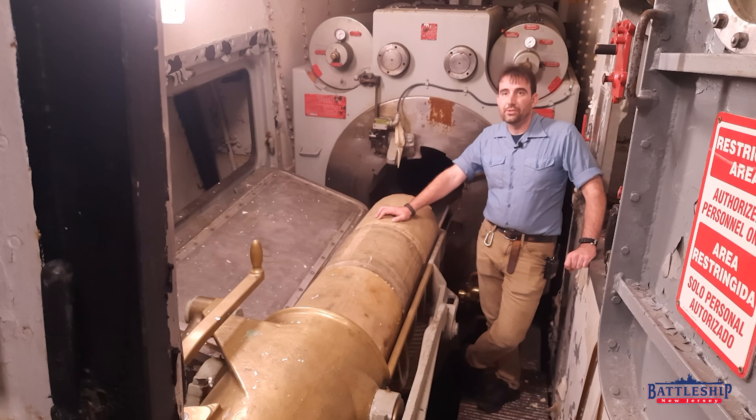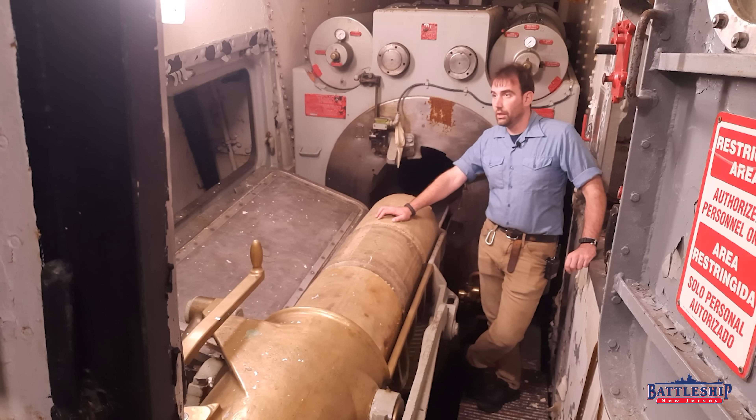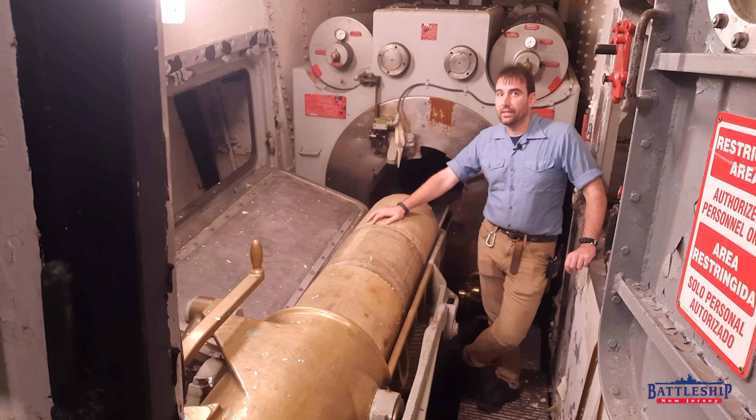Hi, I'm Ryan Szymanski, curator for Battleship New Jersey Museum and Memorial. Today we've got a video about unloading the ship's guns. We recently released a video on 5-inch guns — be sure to check that out, there's a link in the description.